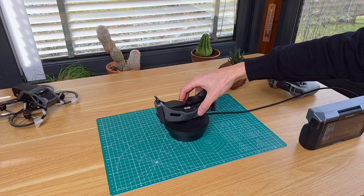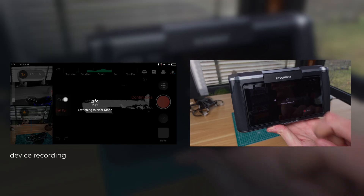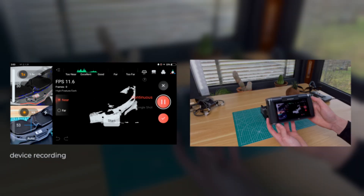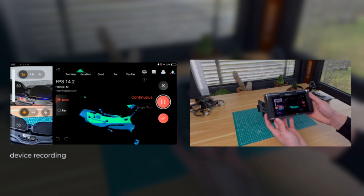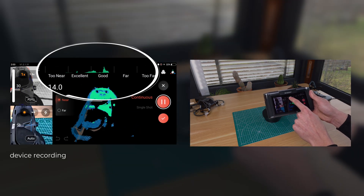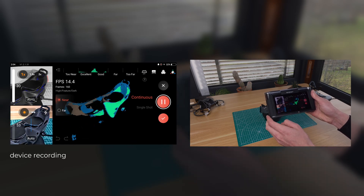To guarantee the best results I placed the goggles on the included turntable and used the near mode. Starting the scan, we can see how the scanner guides you every step of the way, with a top bar showing if you are at the correct distance from the object to guarantee the best results.